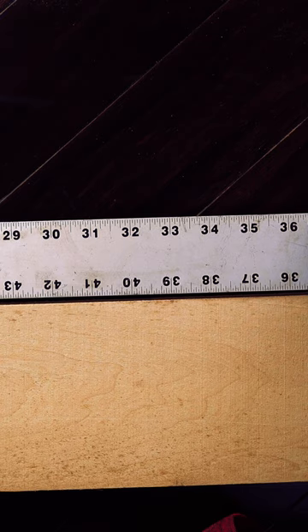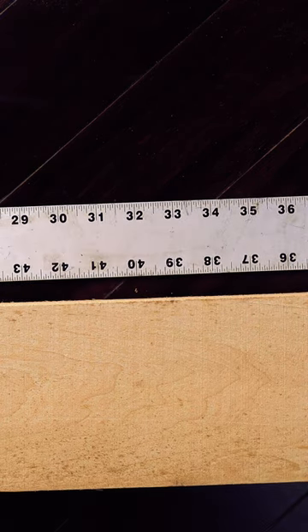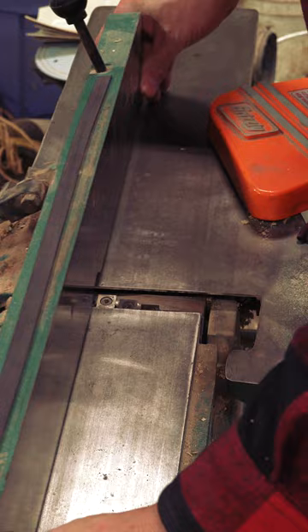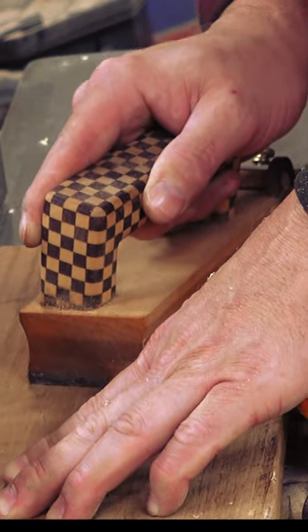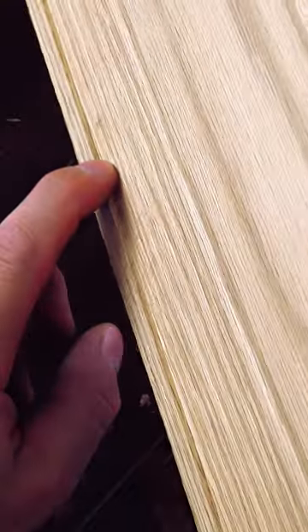Every once in a while, I get a board with a slight crook that brings it at or slightly over my 6 inch limit. To get around that, go ahead and open your width up as wide as you can and run your board through. Now that I've made a 3/32 inch pass, you can see this little ridge that was created.